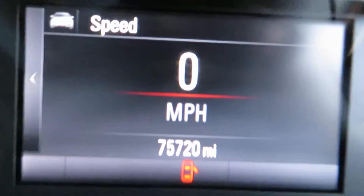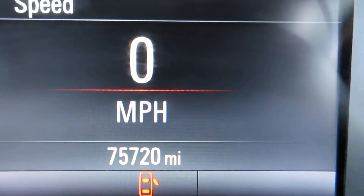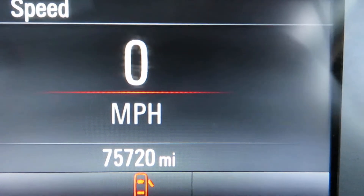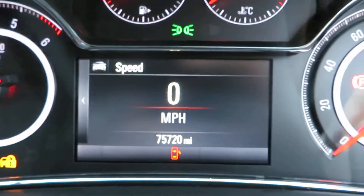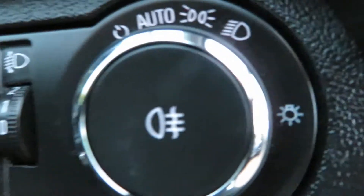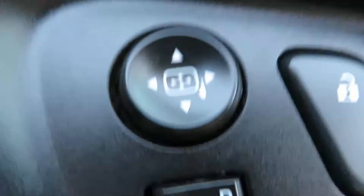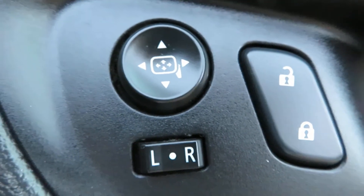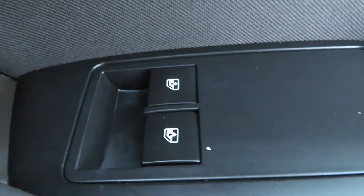So mileage — 75,720 miles, that's what it's got. You've got auto lights there. On the door you've got your electric mirrors and your central locking, and then your electric front windows.